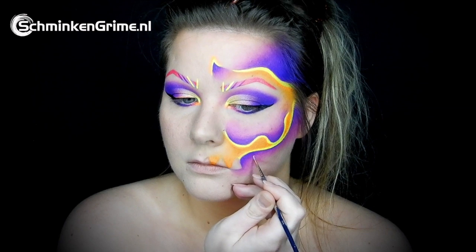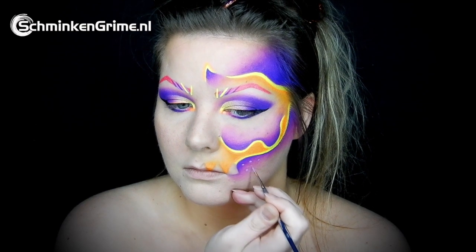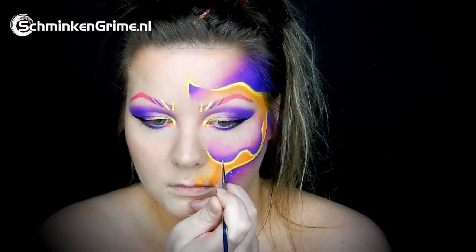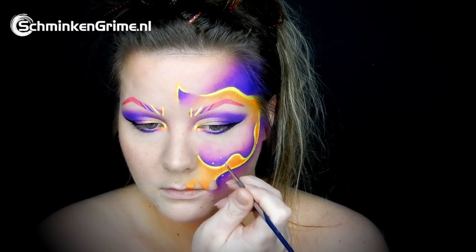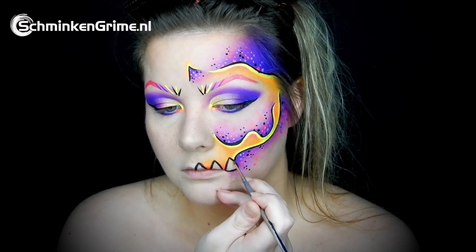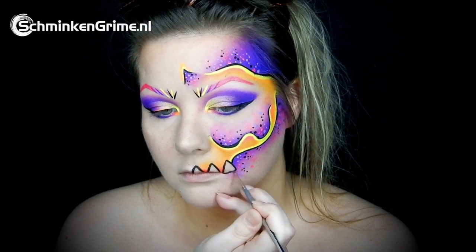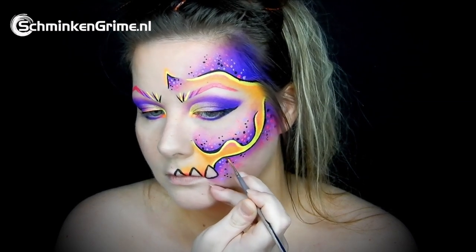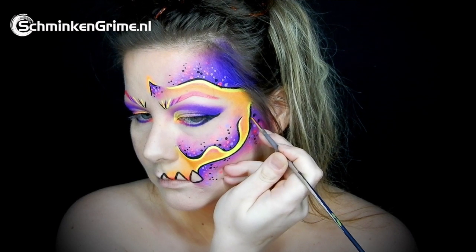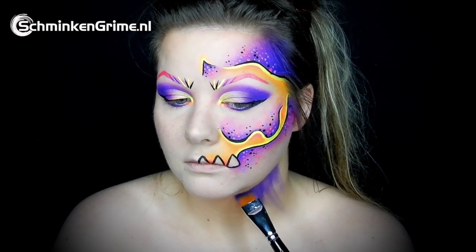Then we continue to put in loads of little dots in the purple of this design, using a zero detail brush and white face paint by Diamond Effects — just very small little dots to create a bit more depth. There are not only white dots but also purple and pink ones. A sharp outline in black gives this look an even more cartoon-like feel, and with that the face part of this design is finished.